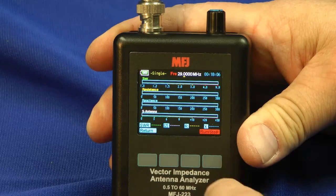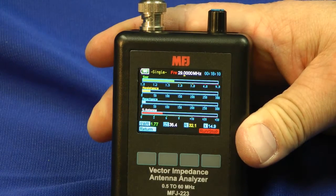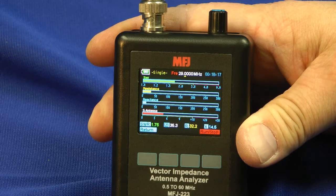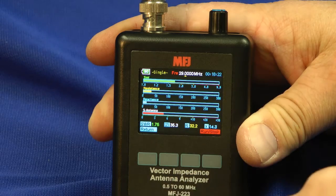Now I'll hit the Run button. And we have simultaneous displays. The top one is the SWR — that's the green one — it shows that I have about a 1.71 SWR. Next line down is the resistance of the antenna. We have the reactance the next line down.